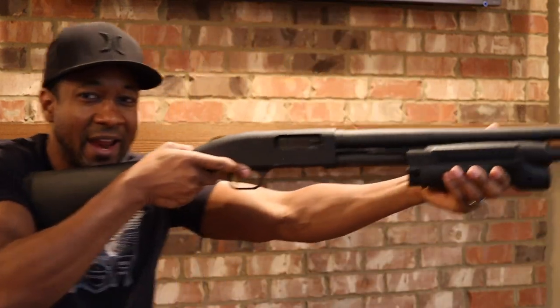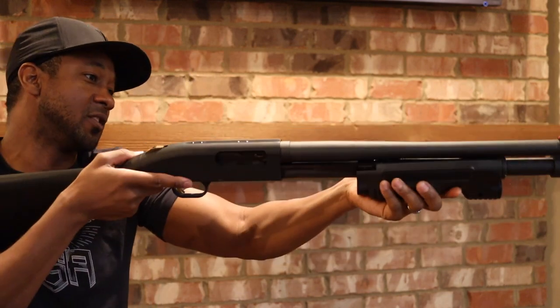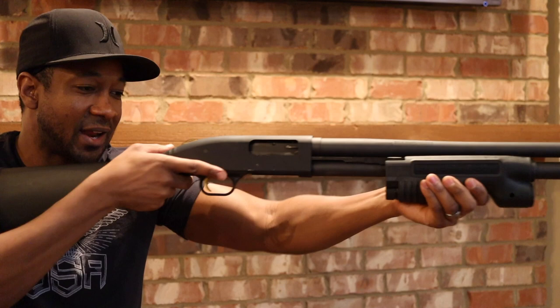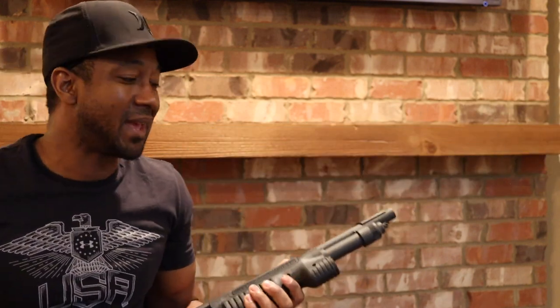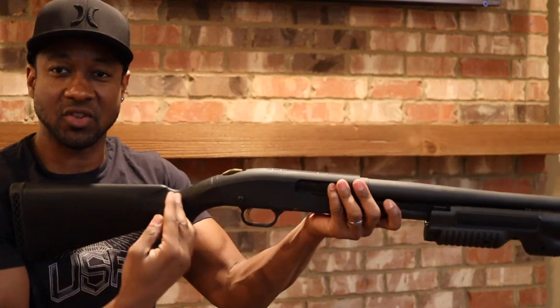The biggest advantage is you can customize your length of pull. The problem with some shotguns when they come stock from the factory is the length of pull is too long. As I shoulder the weapon I have to reach way out here — especially to get to the Streamlight device. My hand is almost at its max extension, and if somebody is short-statured with a smaller wingspan, that could be a problem because of how long this segment of the shotgun is.